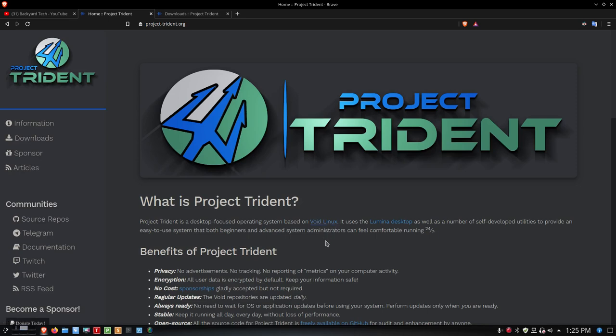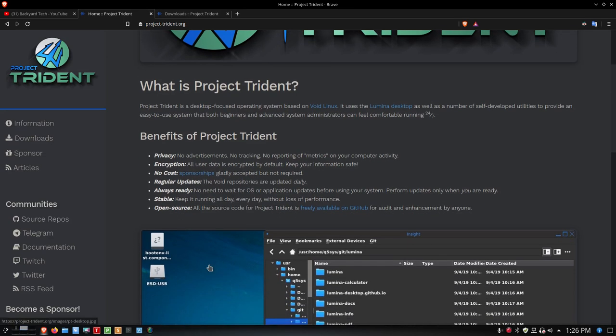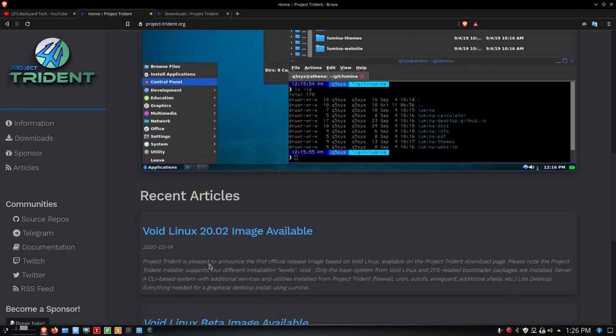Project Trident is a desktop-focused operating system. It says here it's based on Void Linux, it uses the Lumina desktop, as well as a number of self-developed utilities to provide an easy-to-use system that both beginners and advanced system administrators can feel comfortable running 24-7. Some of the benefits listed here are privacy, encryption, no cost, regular updates, stable platform, and it's open source.